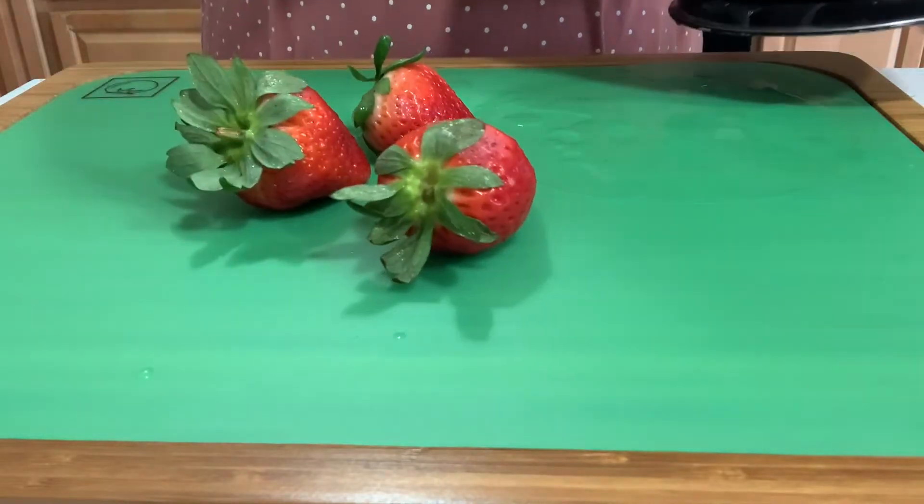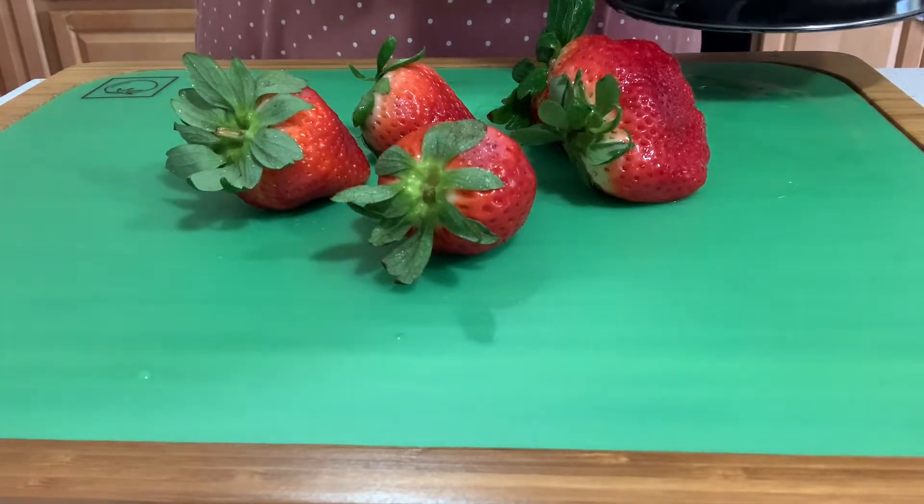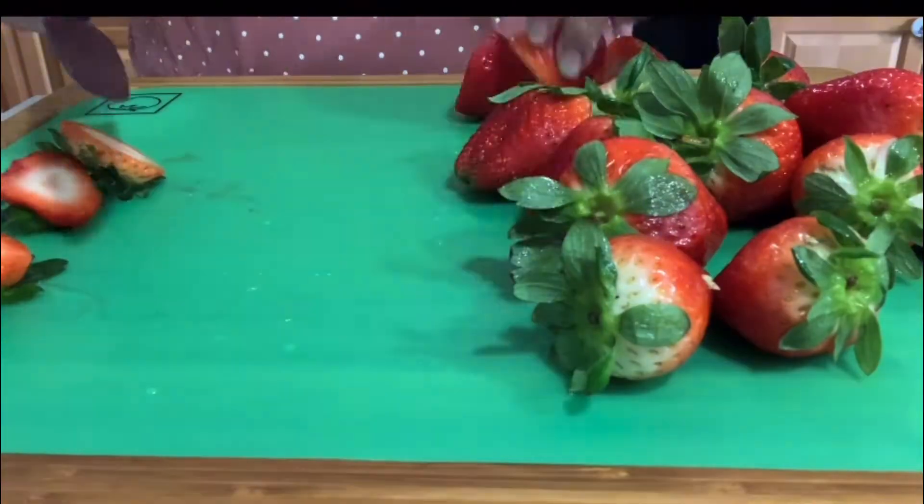I like to cut our strawberries up so they're nice and easy for my son to eat. That way I don't have to worry about cutting them when he wants them — I can just go ahead and give them to him and they're perfectly ready for him to eat.